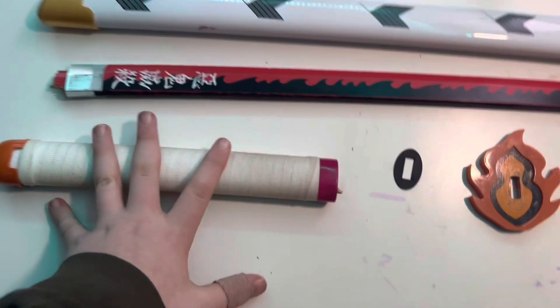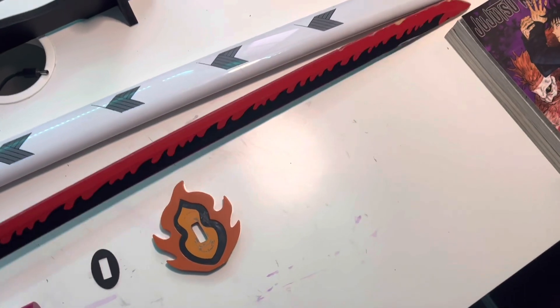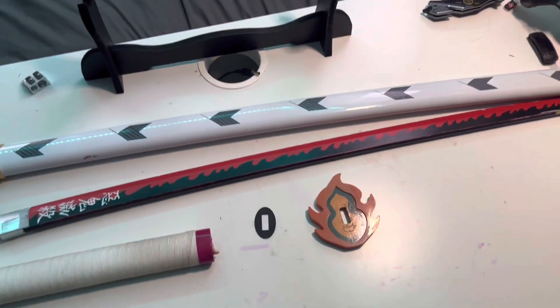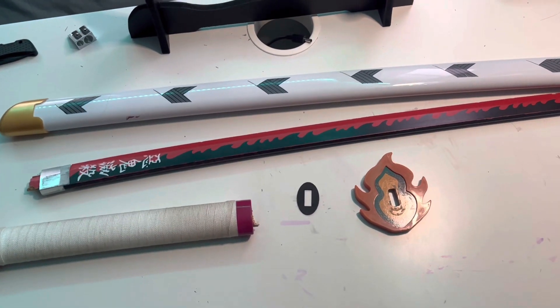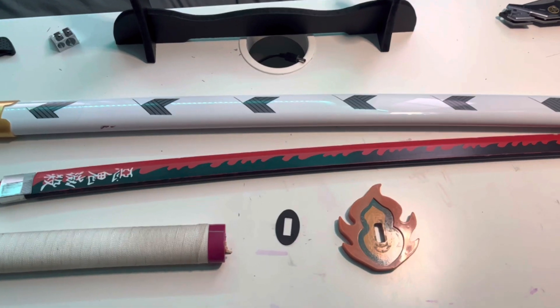Anyway, so it broke — super sad. While it lasted, it was probably my favorite. But now we have something else, and that is Muichiro's Katana.